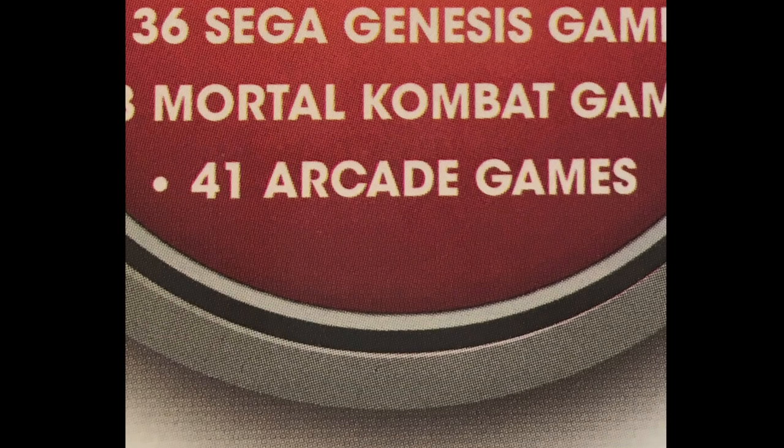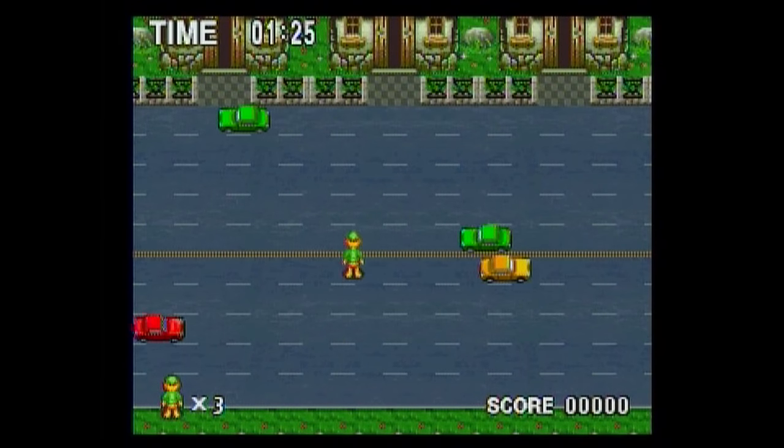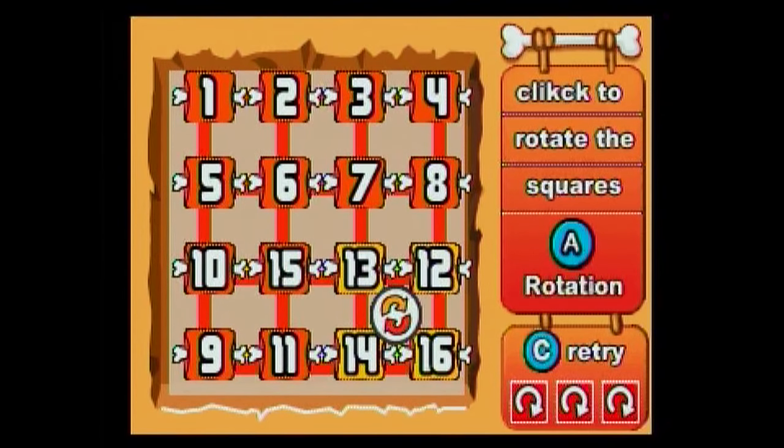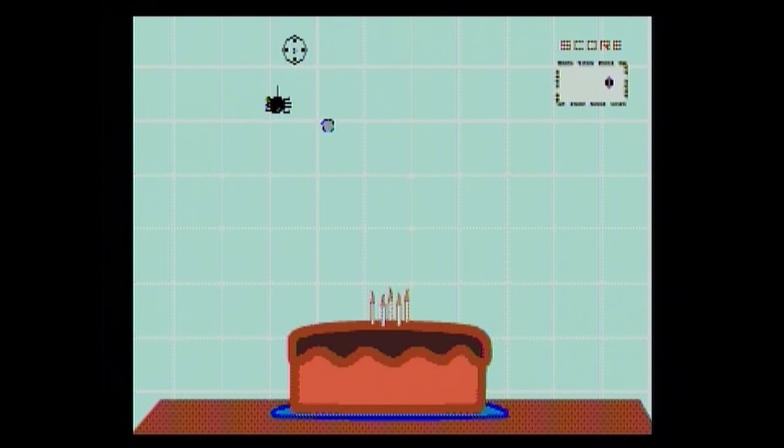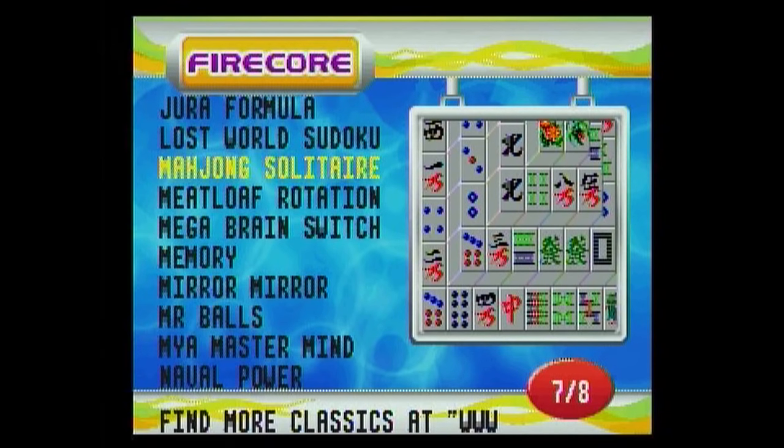Don't be fooled by the arcade games they include on this. They're games that didn't exist in the arcade — they were seemingly made just for this plug-and-play. At least the NES Classic didn't include a bunch of filler games, whereas this one is like 'hey, look, we've got all these arcade games' — but they're not real arcade games.